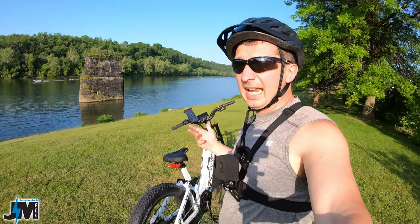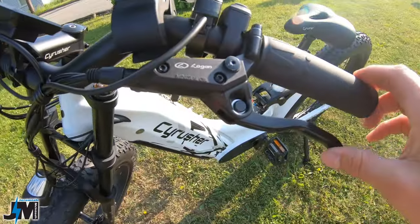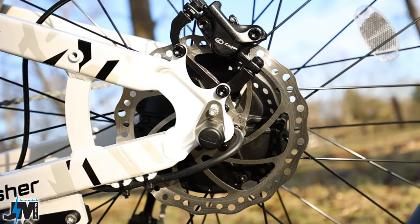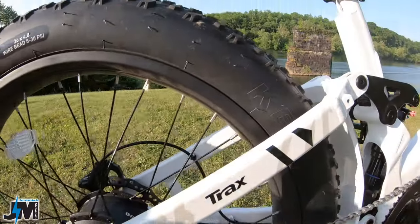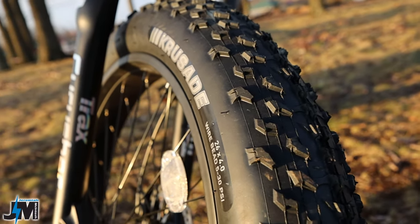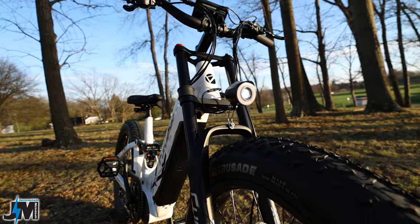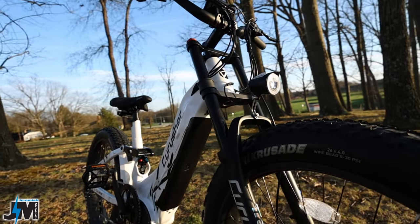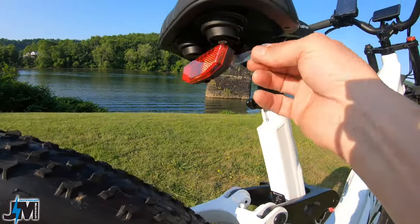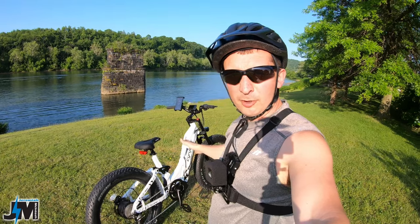For stopping power it's using Logan hydraulic disc brakes with 180 millimeter rotors on both front and rear. The bike sits on Kenda Crusade 26 by 4 inch wire bead tires, 5 to 30 PSI, with a nice tread pattern. There is no reflective strip but there is a headlight on the front. There is no integrated rear brake light — they give you a battery-operated clip-on light that goes underneath the seat; you pull a tab and turn it on and off.